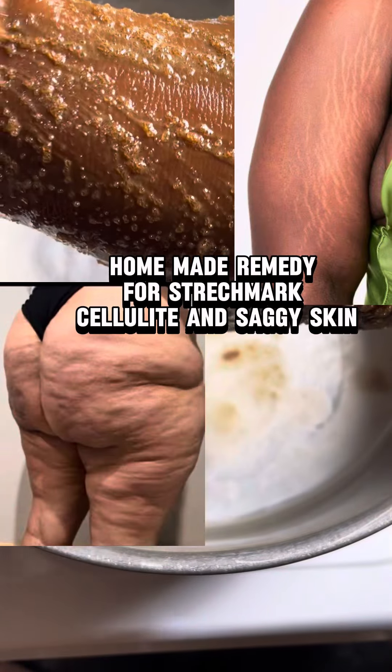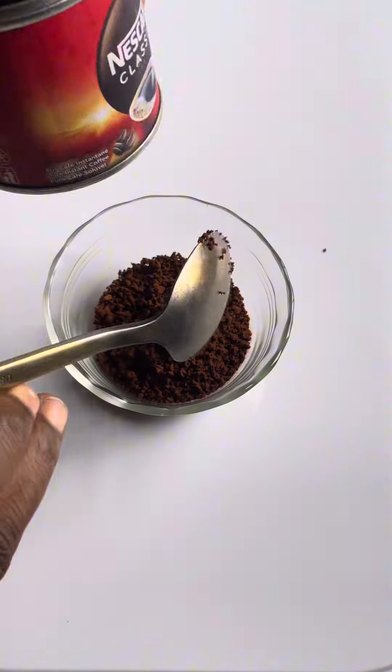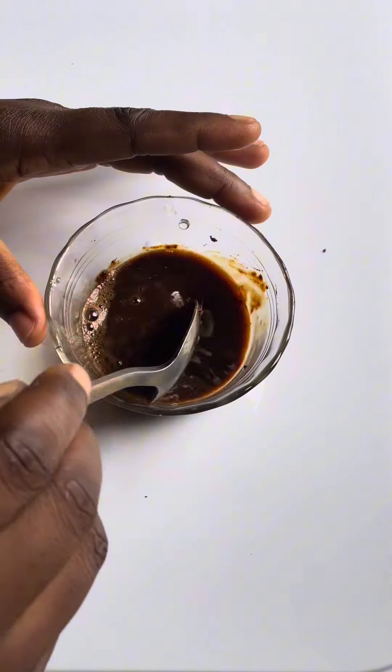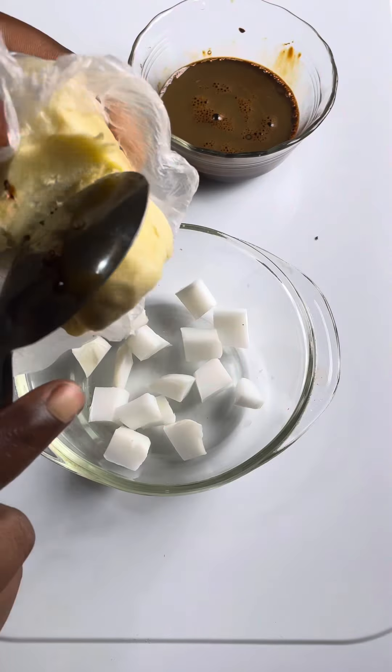Coffee scrub is the most effective scrub for cellulite and stretch marks — you are free to do your research. Based on popular demand, I'm recreating the video. Add two spoons of your coffee grounds into a cup, melt it with either rose water or warm water, set it aside. Get yourself a soap base — you can use liquid soap as an alternative.